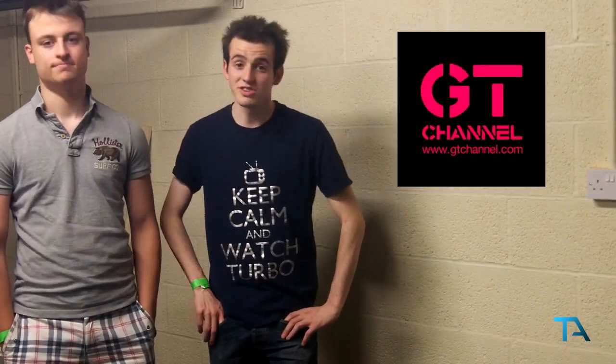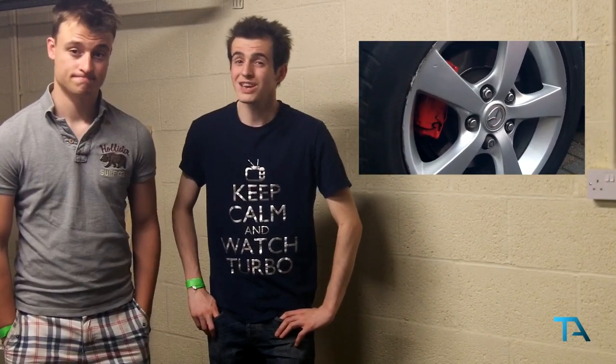Hi guys, welcome back to episode 11 of Top 9. So we've been painting my calipers red! Unfortunately I couldn't be there at the time of doing the mod because I was out buying two new cars.